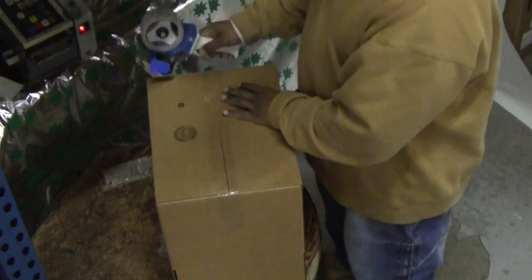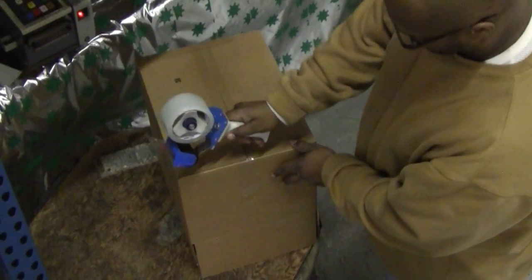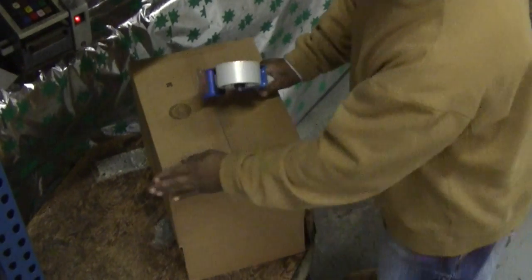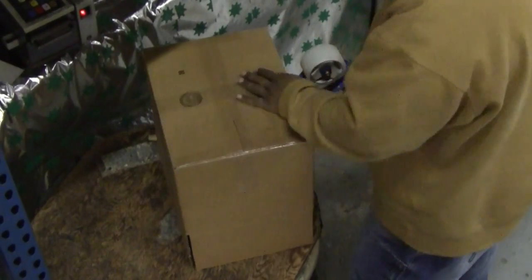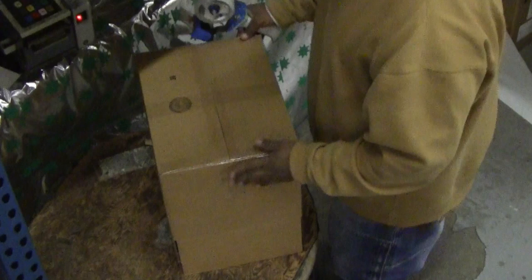Then tape along the perpendicular seam in a standard H pattern, using your hand to fold the tape down the side of the carton. Again, try to straddle the seam with equal amounts of tape on both surfaces of the carton. For added support, an additional length of tape can be applied to the center of the carton perpendicular to the outer flap seam, as shown here.